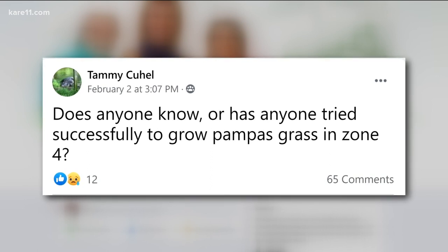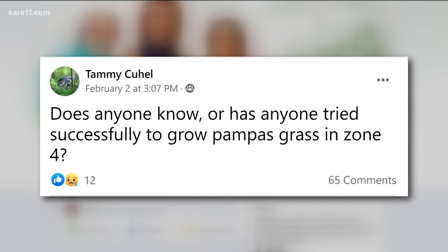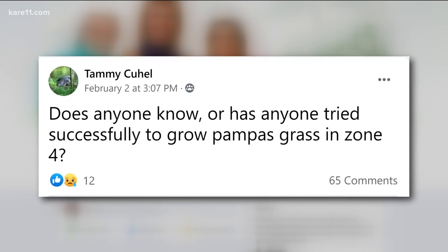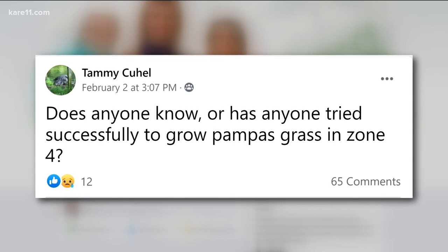Tammy wants to know if anyone has been successful growing — is it called pompous grass — in Zone 4? There was an amazing amount of people talking about how their grandmother told them it's 'pompous.' Pampas grass is a Zone 7 to 11 plant. It does not grow in Minnesota. It's probably a miscanthus of some sort, silverfeather. Let's put this to bed.